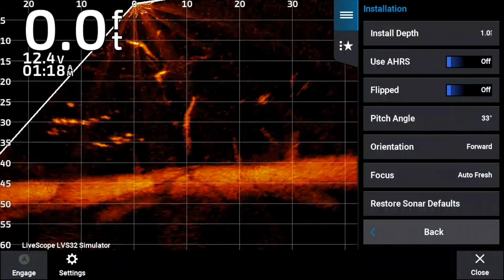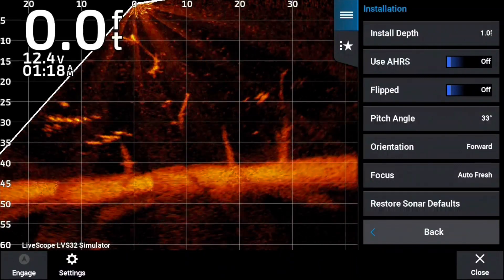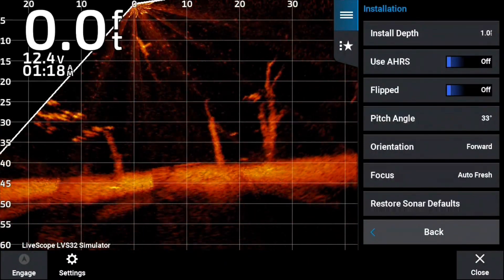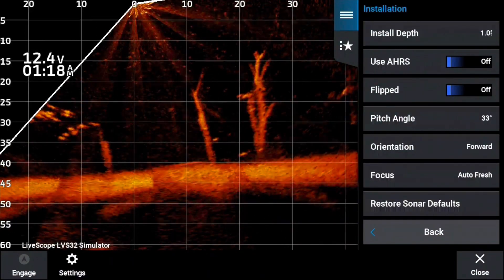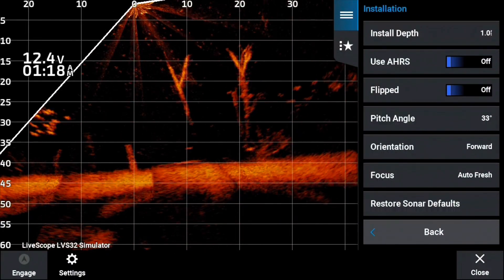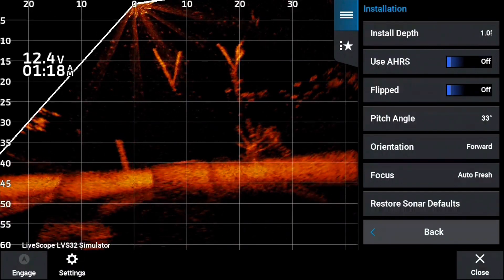Now, the one thing about turning AHRS off is that if you're in big water, the bottom will rock up and down, because AHRS is a stabilization of the image on the LiveScope. So you want to keep it calibrated if possible, especially if you operate in big water — say Sam Rayburn, Lake Fork, Lake St. Clair, the Great Lakes. You want to try to keep your AHRS on and your LiveScope calibrated. But if you do have to turn it off, you can turn it off and adjust the pitch angle. That's a quick fix — that'll get you through the day.